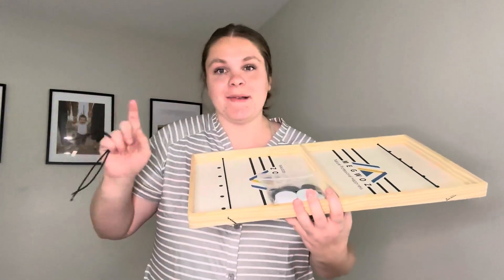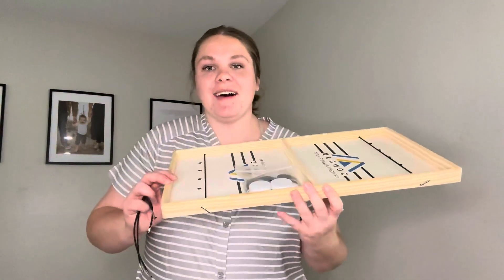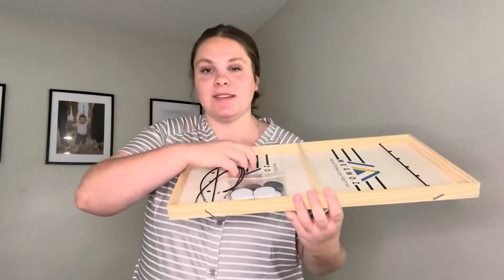So I'll go ahead and demonstrate it with my husband. This is such a fun little game that we like to play and I'm super happy with this. I would absolutely recommend it. It comes with two bags of little pucks as well, which is super nice.